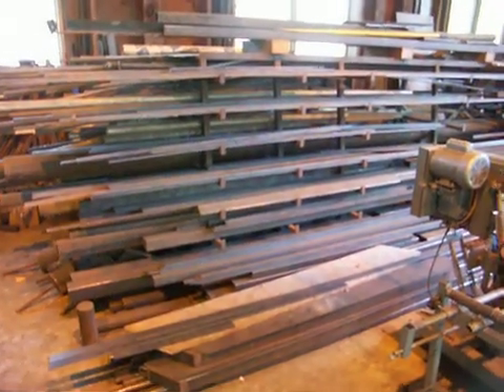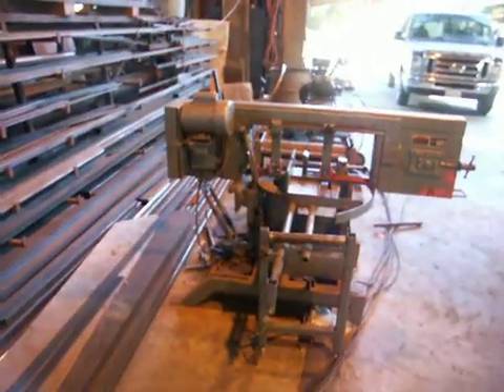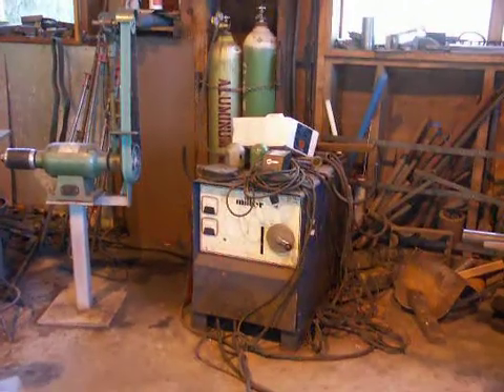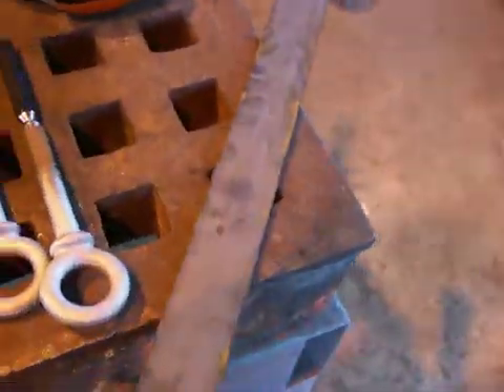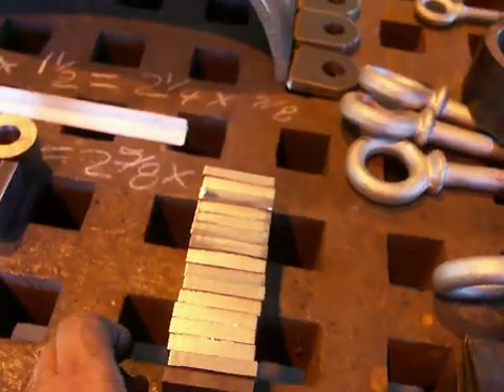Take a bunch of pieces of metal and a band saw, a drill press, and a grinding station and a welder to make parts. Took some flat bar, cut it into 16-inch pieces.